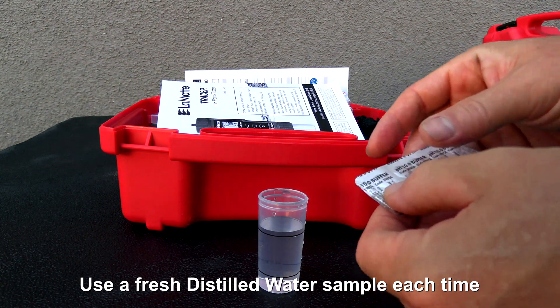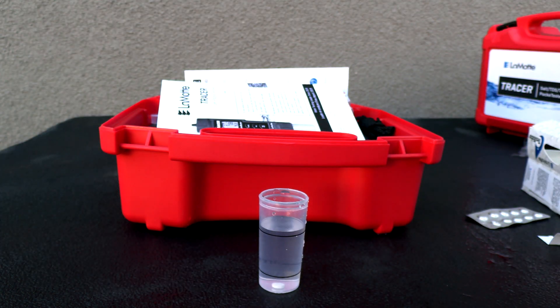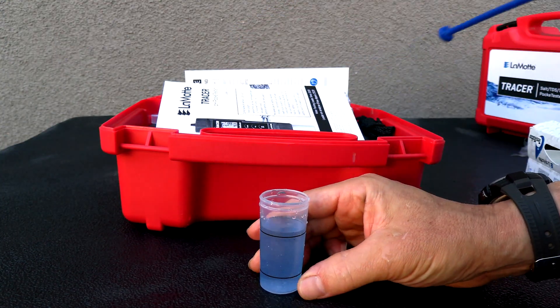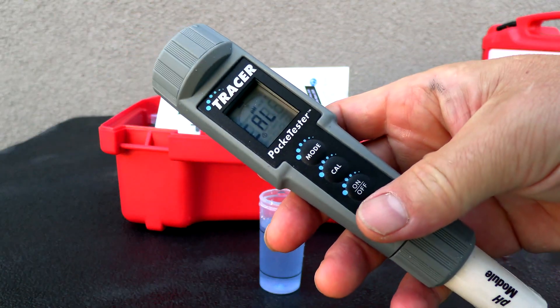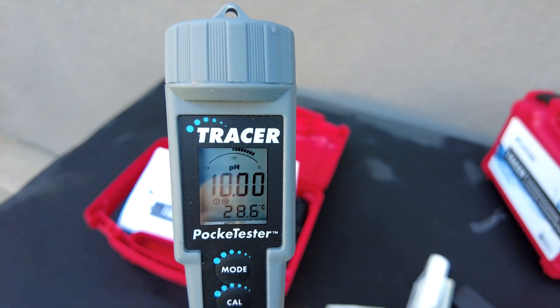It's displaying that the PH is at 7. Now I'm going to put a PH10 tablet in and crush it up. Follow the same procedure — go ahead and hit the CAL button. You'll see it displayed on the screen, and it's showing a PH of 10.